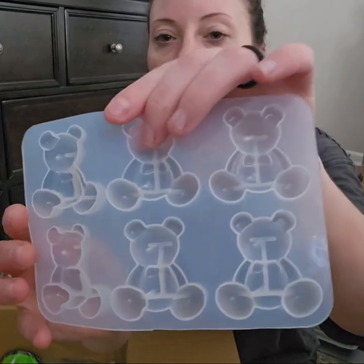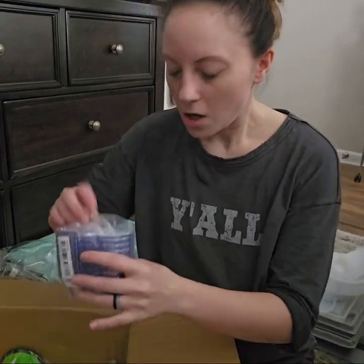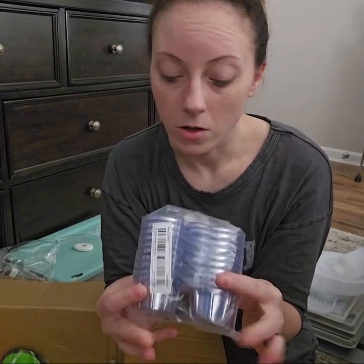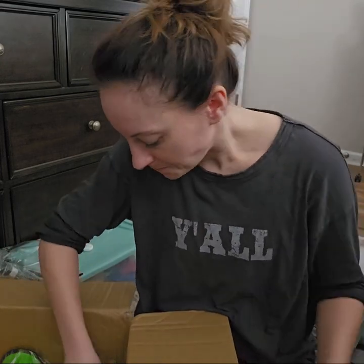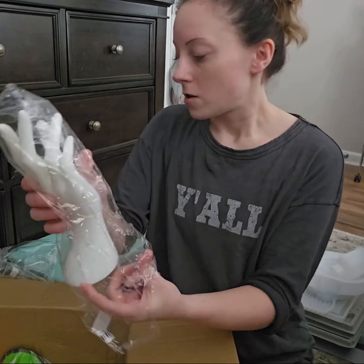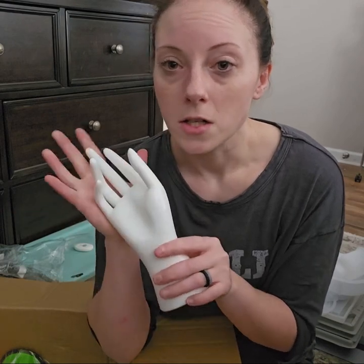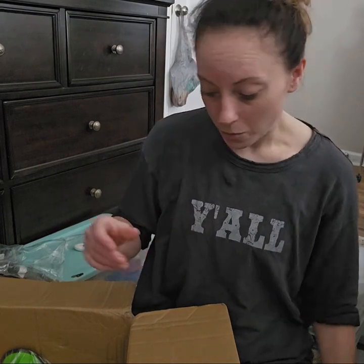I got some of these gummy bear molds — those are going to make awesome keychains. I got some mixing cups for my resin. There's 200 in this pack and I want to say I paid like three bucks for 200 of these little cups. I got this hand so I can display my bracelets and wristlets, and make pretty pictures. I'm excited about that.